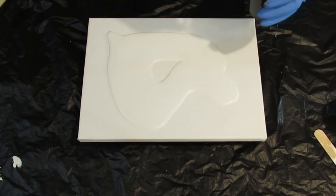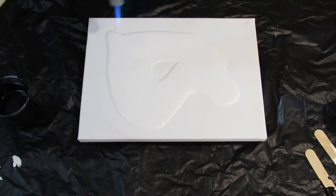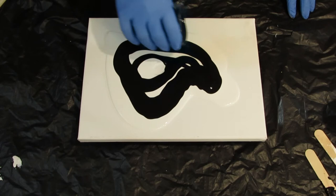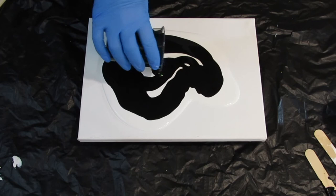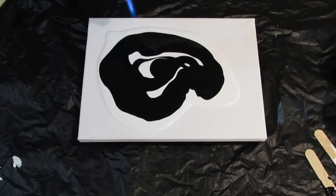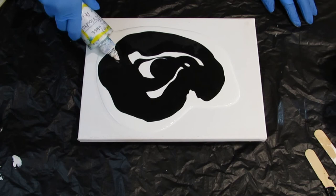Okay, that's a lot of paint already, but I'm sure we'll be tilting it off. Now I'm going to just pour the black over the white. Let me pop those bubbles — there's a lot of bubbles in there. Okay, I think that's plenty. Now I'm going to go ahead and pop those bubbles.